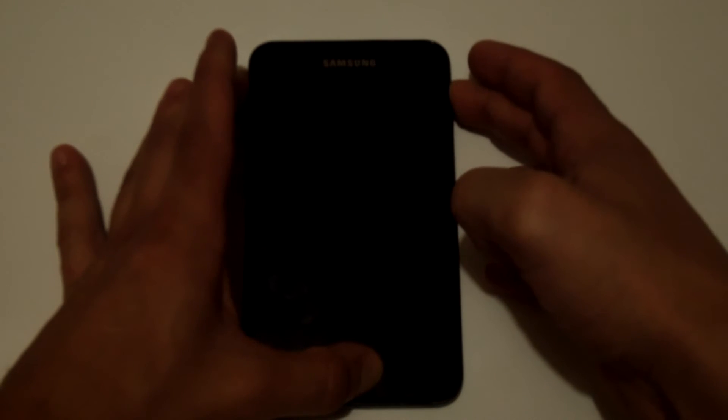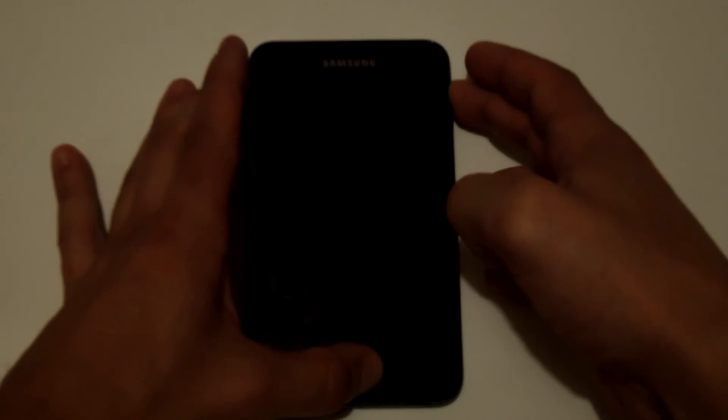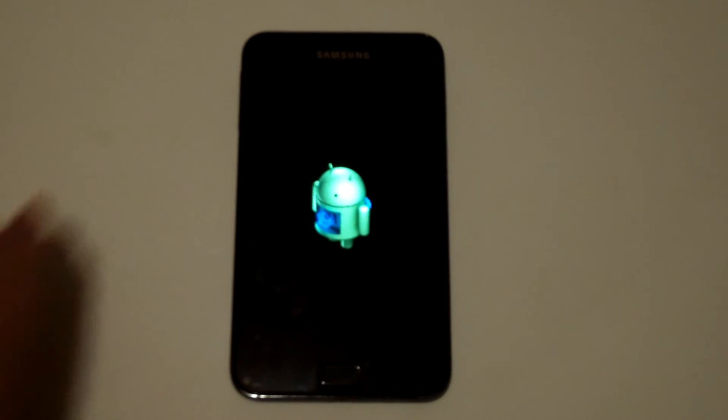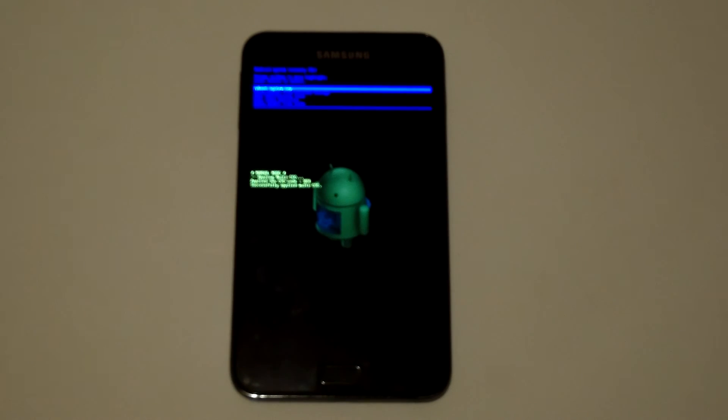Once we do this, it should take us into reboot mode. Yep, and there's a little Android guy. So that's how you do it.